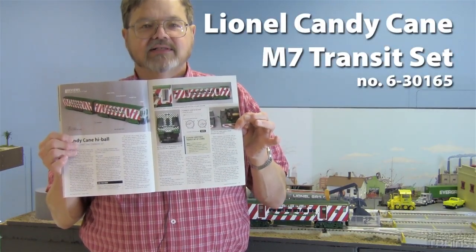Hi, this is Bob from Classic Toy Trains Magazine. Today we're going to take a look at one of the two products I review in the January 2014 issue, the Lionel Candy Cane Transit Set.